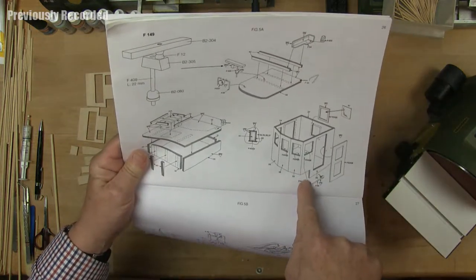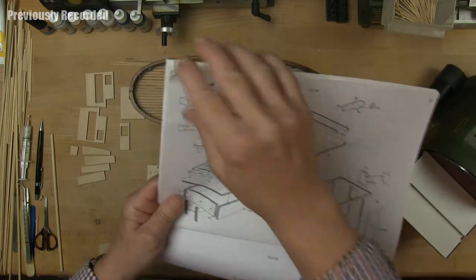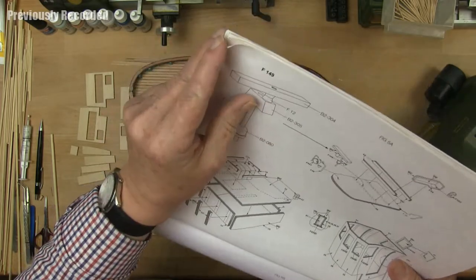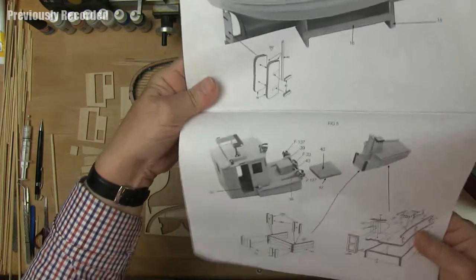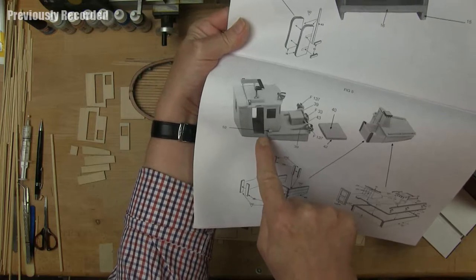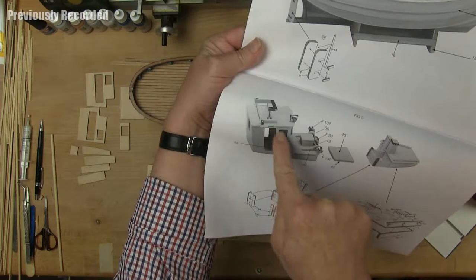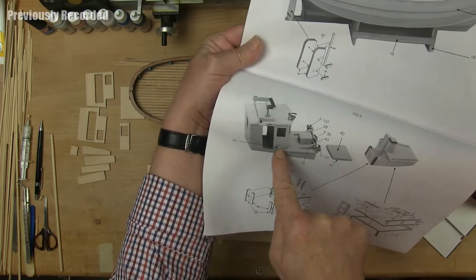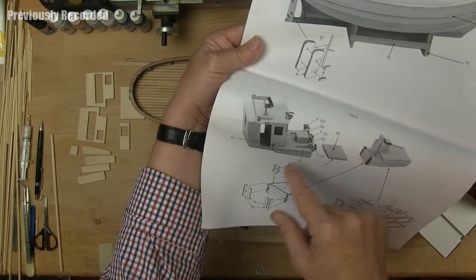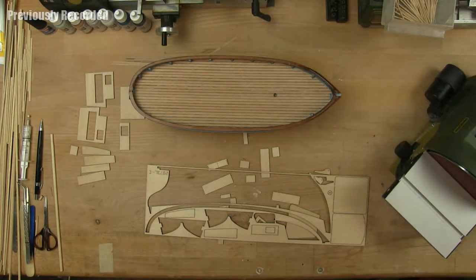The wheelhouse has kind of a cut on the top. I think we will build this one first and then put the wheelhouse on it, so we get some stability. But we will see when we get that far.